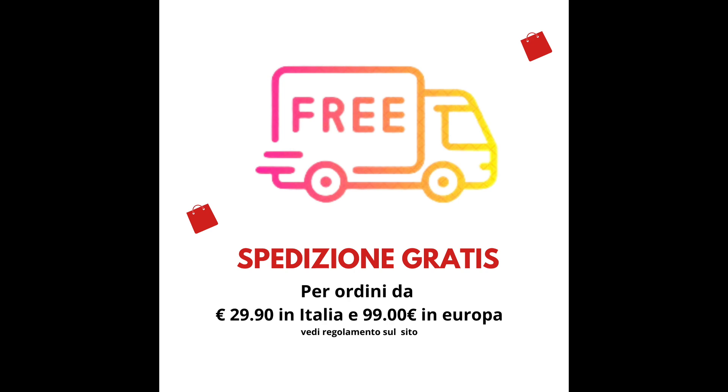Spero che questo video molto semplice vi sia gradito. Come sempre vi invito a mettere un pollicino su, a condividere i nostri video, a iscrivervi ai nostri social — Facebook, Instagram — per non perdere nessuno dei nostri progetti creativi. Io e Dina vi ringraziamo per l'attenzione e ci vediamo presto per un prossimo progetto. A presto!